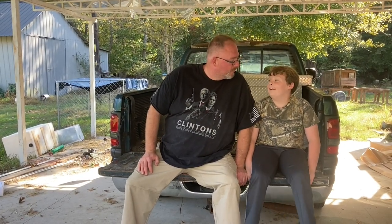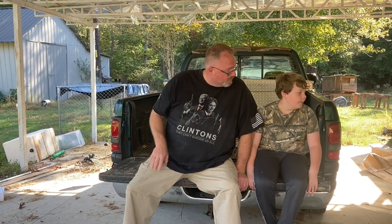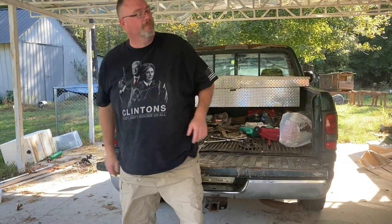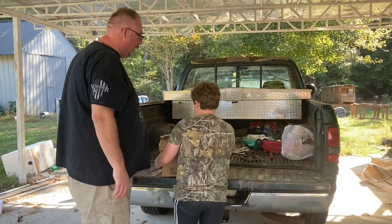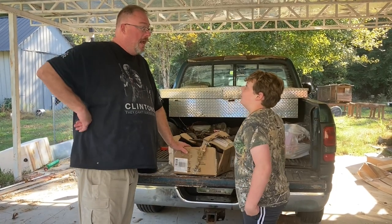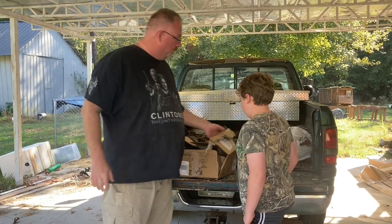Hey, we've got the video. I got some stuff to show you. See that box? Bring it over here. How much do you think this weighs? Ten? Nope, it weighs 30. What do you think's in the box?